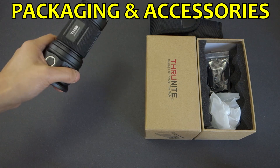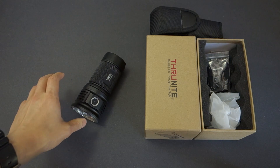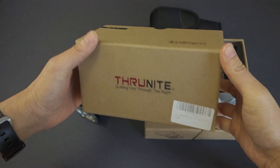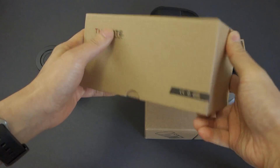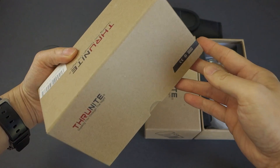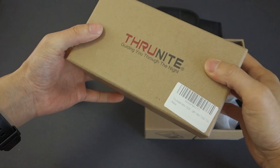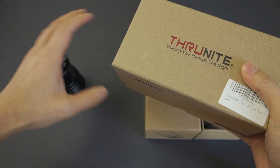Before we get into this light, it did arrive in this packaging, which has changed very slightly from their previous cookie cutter template. Previously for their mini soda can size lights, they would come in very generic boxes with no markings. That's because overall those now three models — the mini TN30, the TN36, and now the TN36 UT — are pretty much nearly identical.